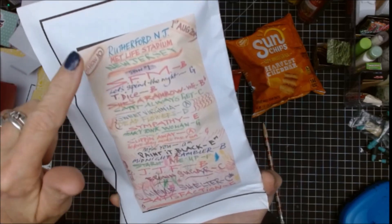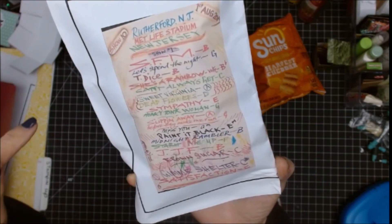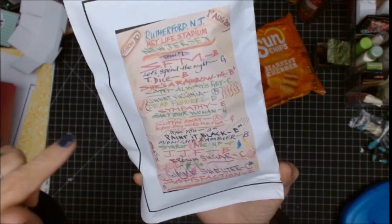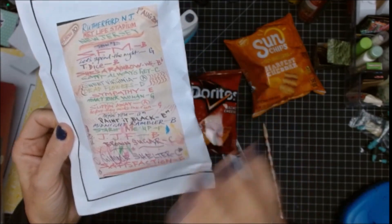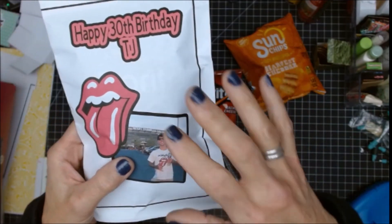His favorite band is the Rolling Stones, and back in August of 2019 we got to see them at MetLife Stadium in East Rutherford, New Jersey. I did make shirts — I will link that at the end of this video if you're interested in seeing the Rolling Stones t-shirts I made for everyone who went.